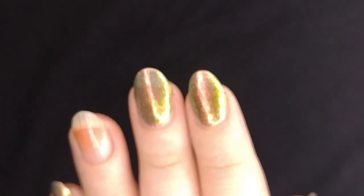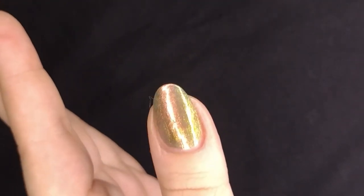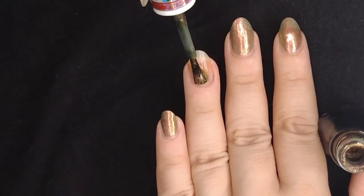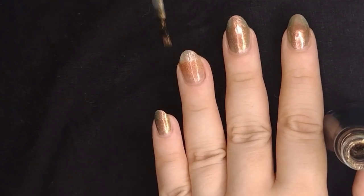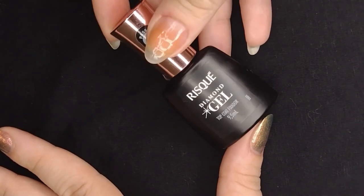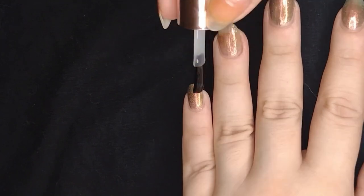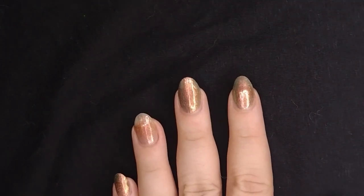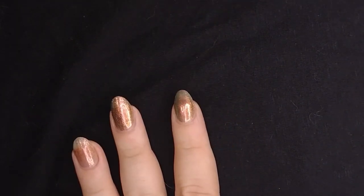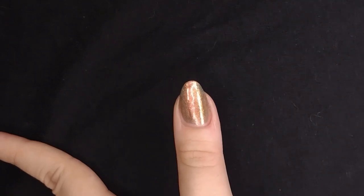This is what it looks like with three coats — you can see the multi-chrome very well, a lot of gold and pink. Now for my ring finger, this is where I messed up. The plan was to do a different multi-chrome but I put on the same one for some reason and didn't notice. While I'm waiting to go over the second coat on that one, I'm doing the top coat on the other fingers. I'm using Diamond Gel by Brazilian brand Risqué — it's not a gel polish, it just says gel effect, so you don't need to cure it. It's just a regular top coat.